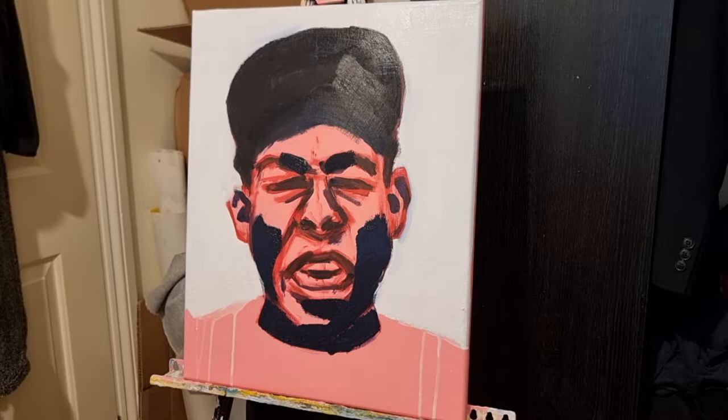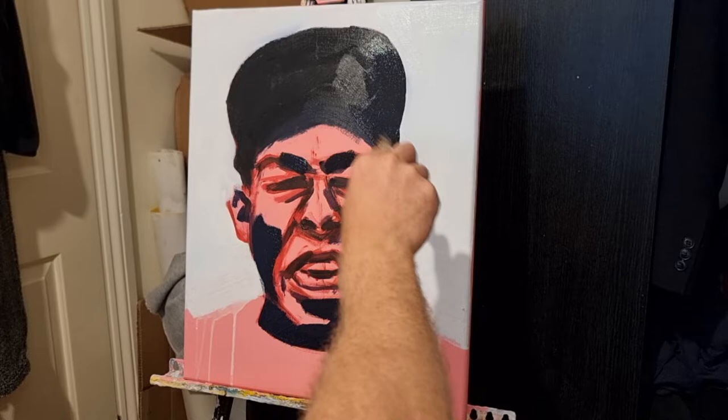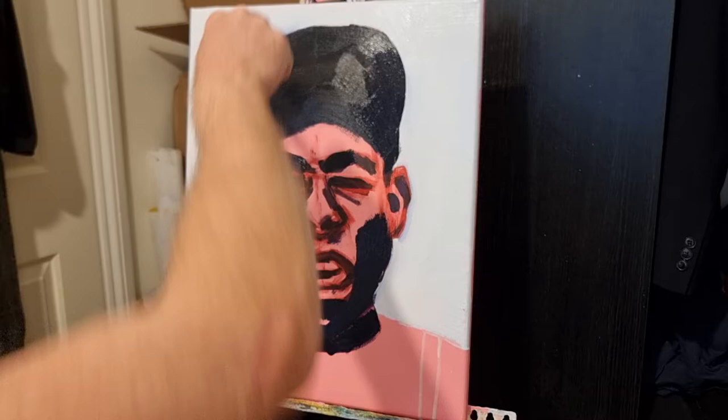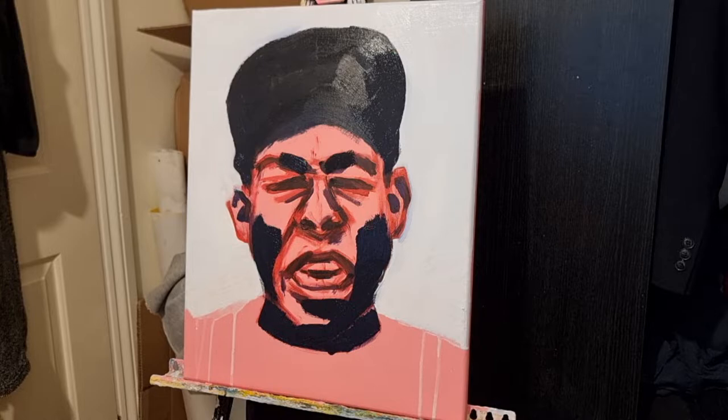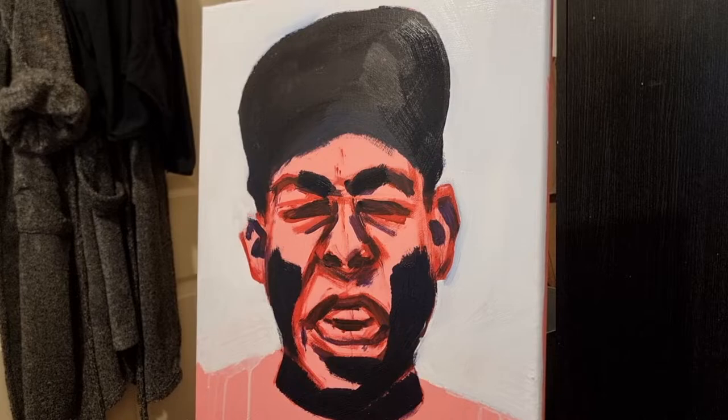Now I'm just blocking in the main shapes. This photo mainly just has darks in it so I've got no choice but to start with darks. I'm using a big brush, just blocking in the main shapes and not focusing on any detail. Then I'll alternate slowly to smaller brushes as I go and do the smaller shapes, going down to the lighter colours until I've done a layer and then start refining it.